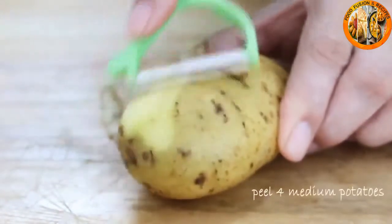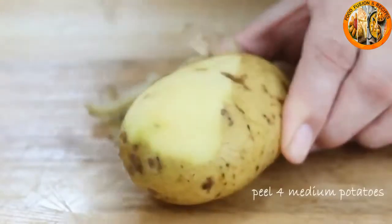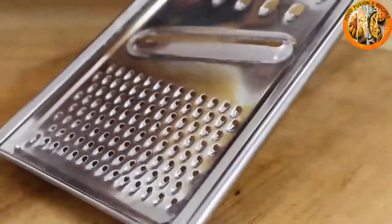We're going to start by peeling the potatoes. You really don't have to peel them — you can leave the skins on — but I just think they look a little nicer without them. You're best using a fairly low-starch potato such as a russet or Yukon gold, but you can use just about any potato you want.